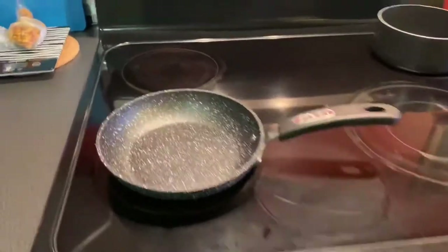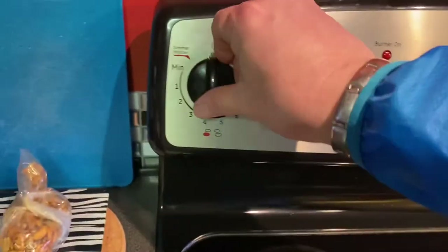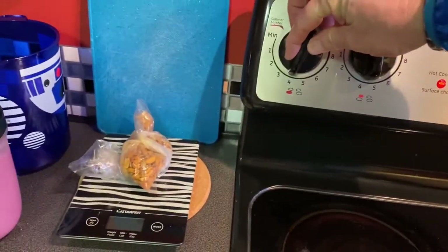Alright, so the first thing you need is a stove with a frying pan. Put the stove on — oh, I don't know, three, four, somewhere around there. That's pretty good. You're going to need a spatula, some bread. I highly recommend you use the bread that you like the most. Some big, thick, white Texas toast cut — that's probably the best.